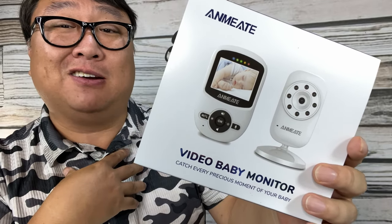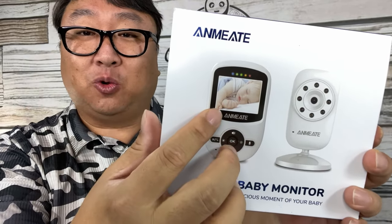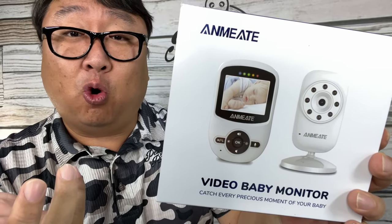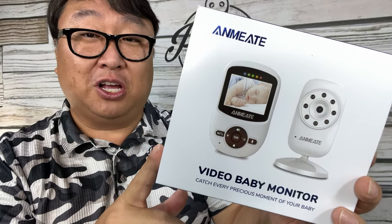Now there have been baby monitors for a long time. They are usually just speakers, so you can hear the baby crying. But this one has a screen on it too, so you can watch the baby, as well as sing the baby to sleep or play a lullaby or a bunch of other things. So this little video baby monitor is the cat's meow.